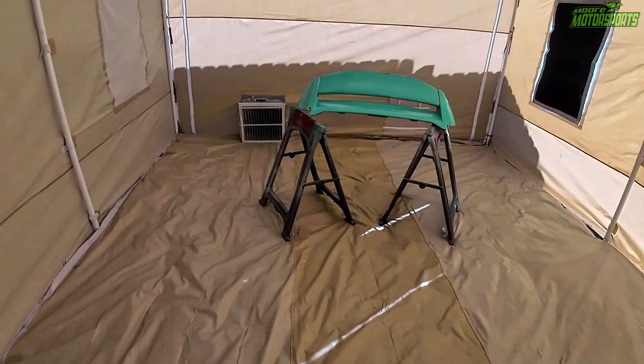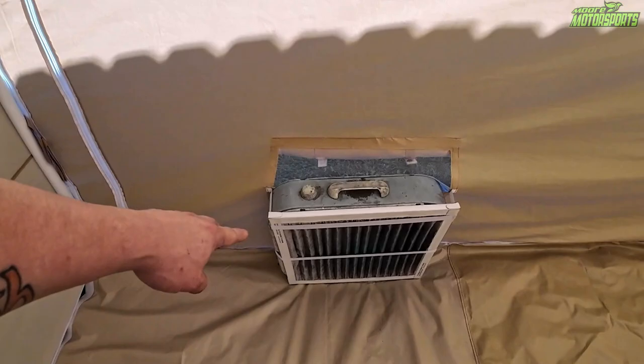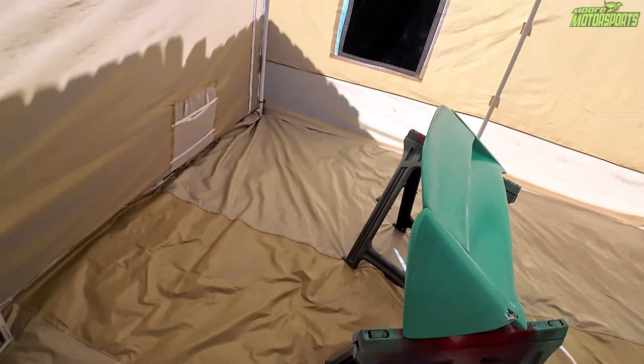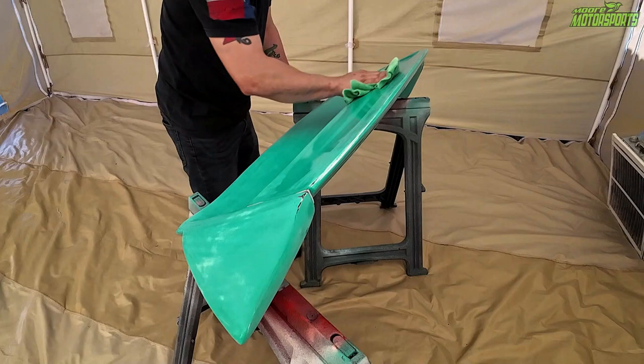I am in the canopy paint booth and got this prepped. I need to wipe it down with some rubbing alcohol and then we're ready to go. I have the box fan and filter right here — it has these little straps because this whole thing moves when the wind blows, but that'll pull the fumes out. We've got the EPA filters up on the windows and it's plenty bright enough in here, so I'm just going to go ahead and get started painting.